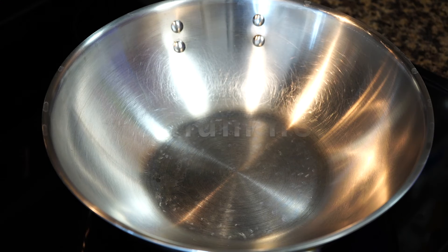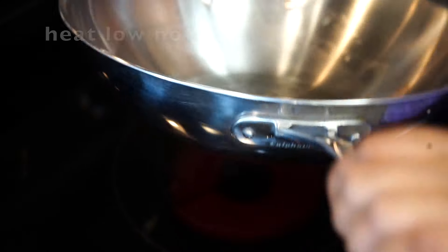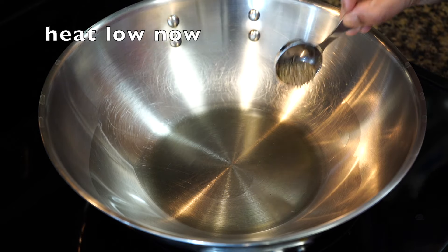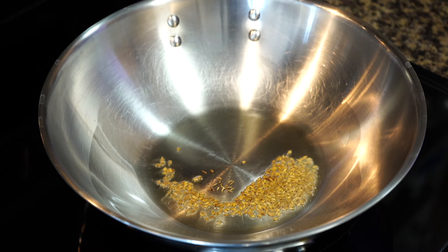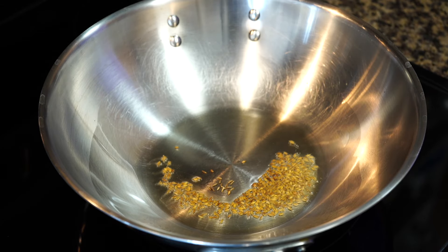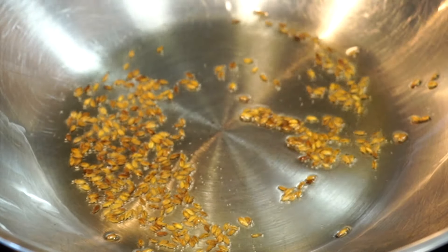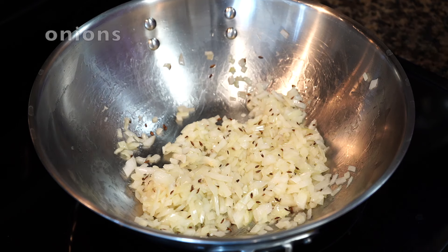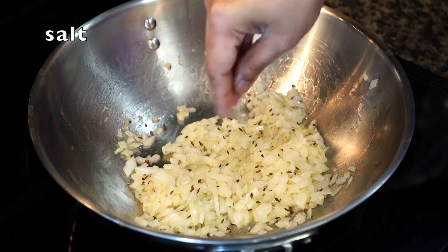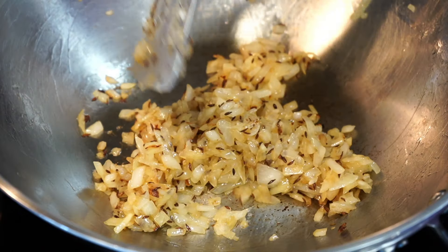Cook on medium heat. Add oil. Once the oil starts shimmering, add jeera, which is also known as cumin seeds. Remember the oil should not be smoking hot while adding cumin seeds — if the oil is too hot the seeds will burn. The seeds should splutter to release their flavor but they should never turn black; if they turn black your curry will turn bitter. Then add chopped onions, sprinkle a little salt, and stir on medium high heat. Once you see a little browning along the edges, it is time for the next ingredients.